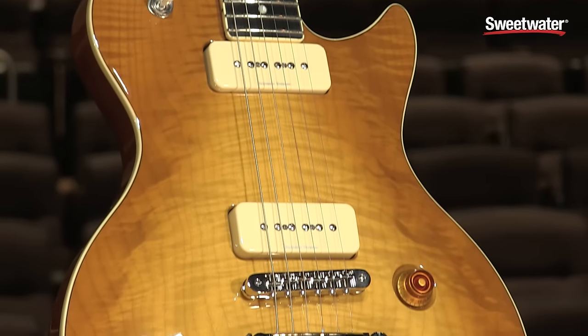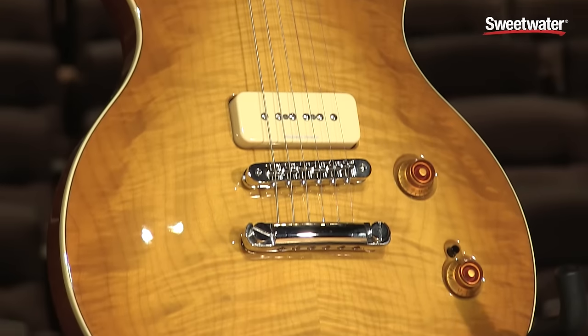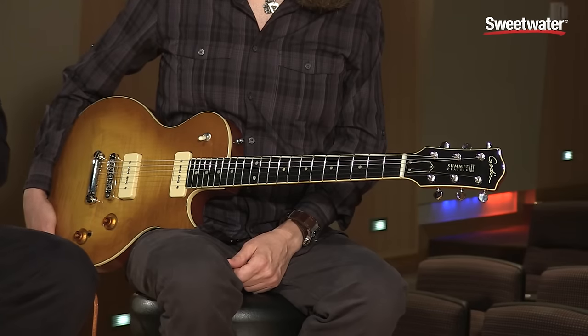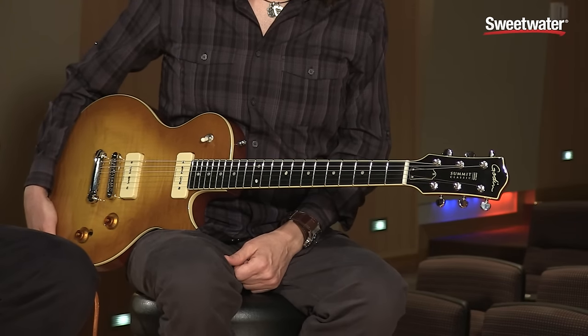An instrument that we designed for incredible quality — first of all, the lightest guitar we could make. This guitar is made with special wood: the body is made with Honduras mahogany, the neck is made with Brazilian mahogany. Each piece is weight-selected to achieve under seven pounds. The body is fully chambered — we have five chambers in the body that are tuned to a chord.